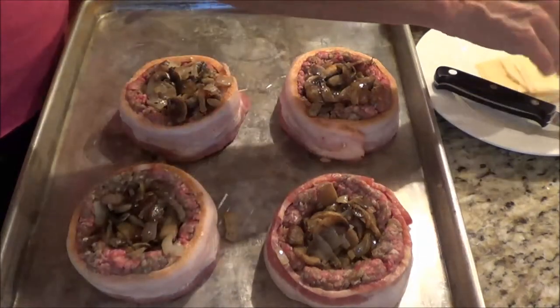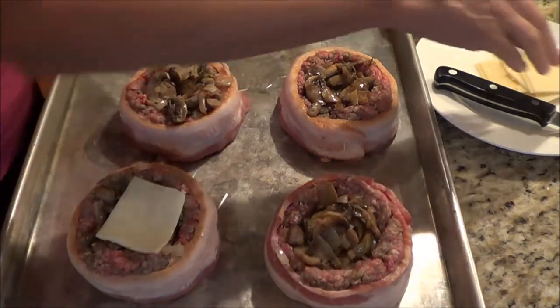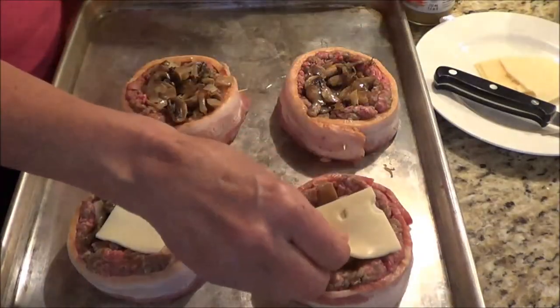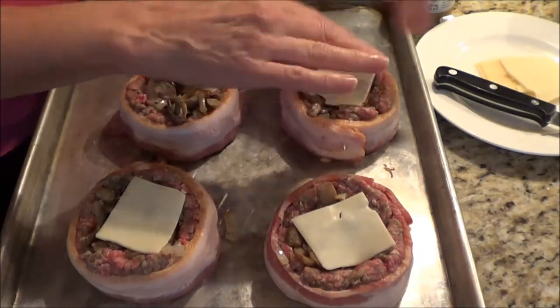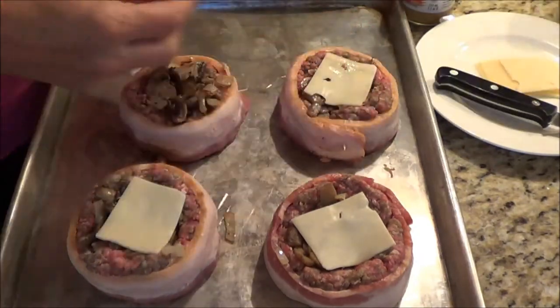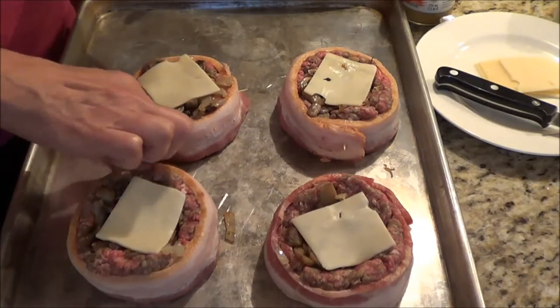The next thing we're going to do is take some Swiss cheese again and put it right on the center of the top. You can put a couple of slices in if you'd like — if you want it thicker. I'm just going to put the one slice on and we're going to get it ready for the barbecue.